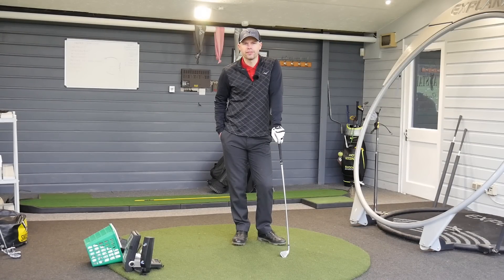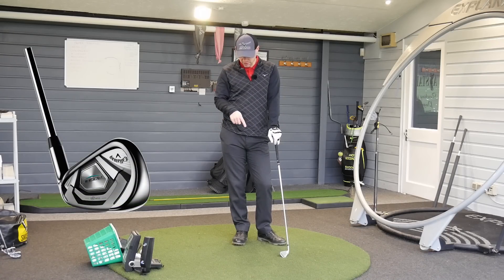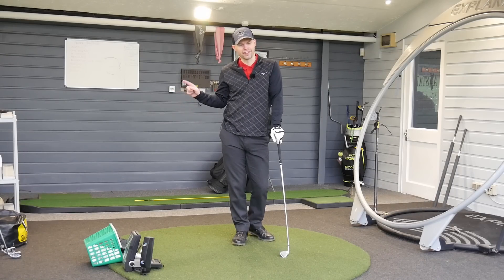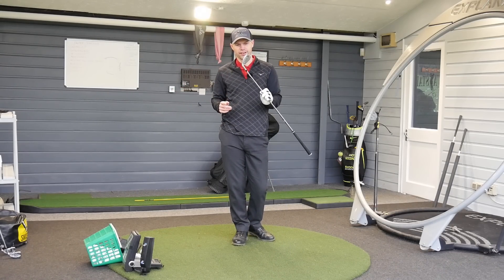Hi guys, Jay Smith here, down at Borough Golf Range in Suffolk, and today I've got the Callaway Rogue Irons. There's a family of Rogue Irons to be released — I've got the standard, I have the Pro, and I've got the X. The X is an interesting one, we'll get to that one later. This is just going to be for the standard video for the standard Rogue Iron.